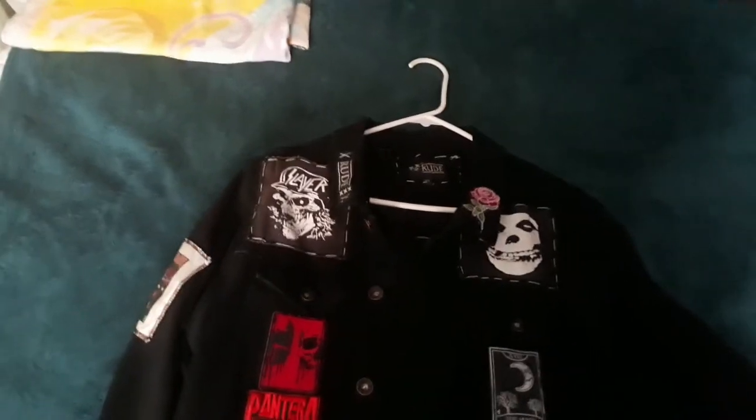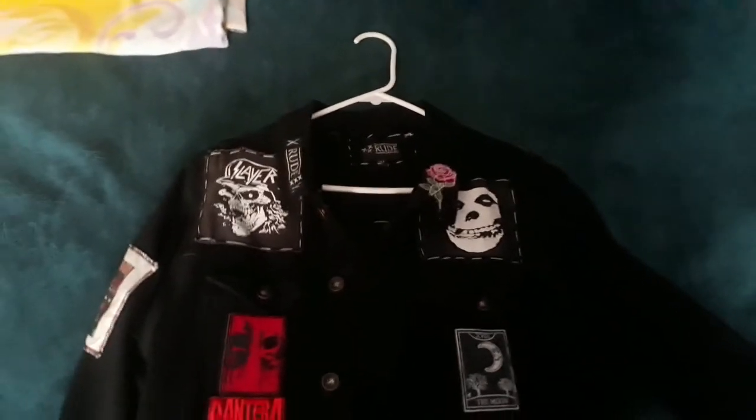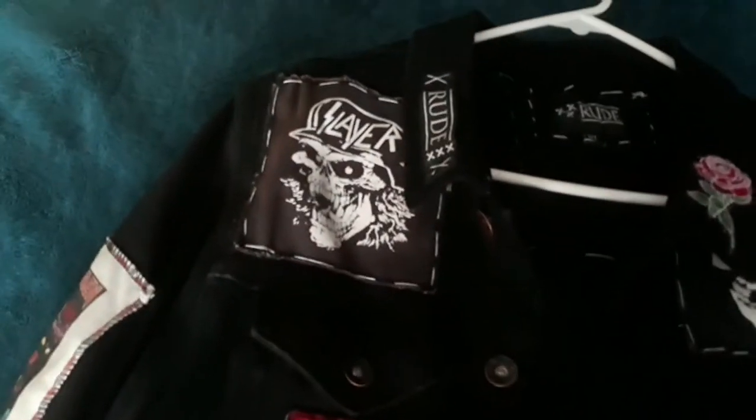I took the buttons off so it's just the jacket on its own, but it can also be a vest by zipping off the sleeves. Other than that, let's get to it.